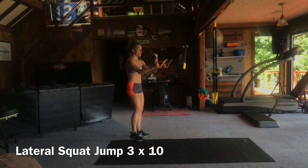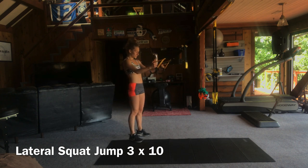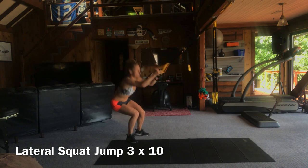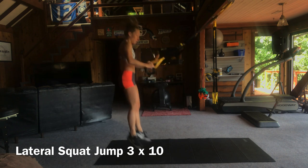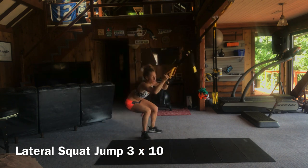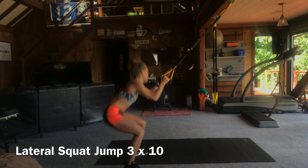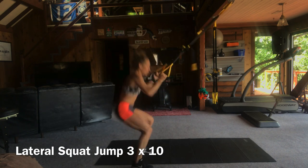Here we go — step to the side of your mat. Deep breath. Let's work those quads and glutes again. Let's be explosive. Ready? Go. Up, up, up, over, over, over, up and over, up and over. Great job guys. Come on — burn those legs, thrust those hips forward, get up.